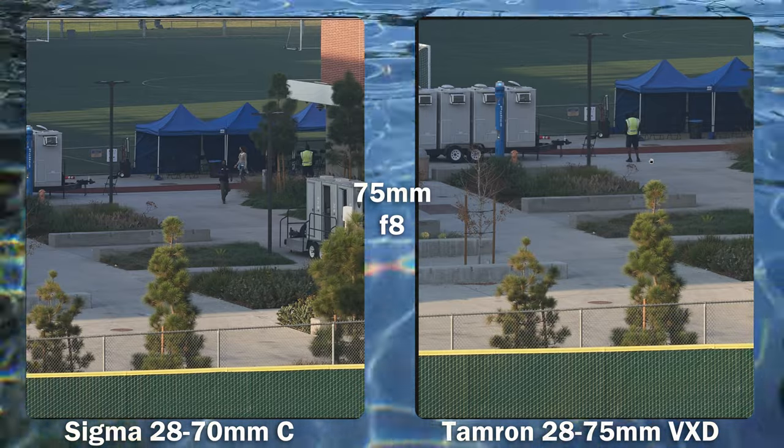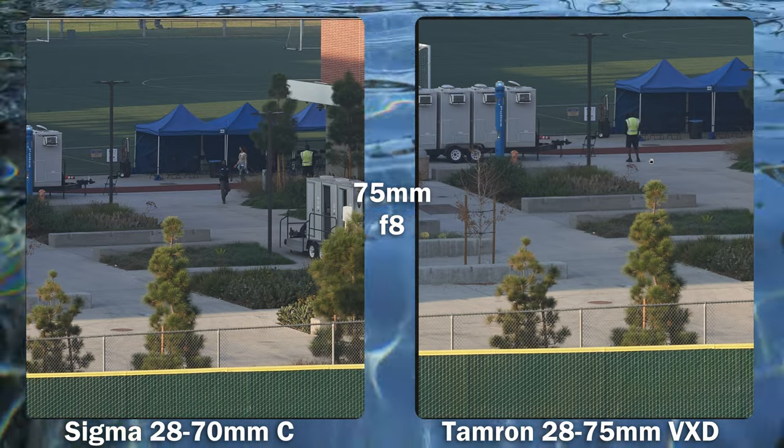Overall, the sharpness is somewhat comparable, but the Tamron is much better wide open.